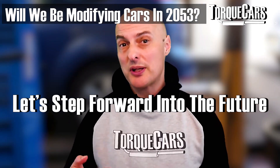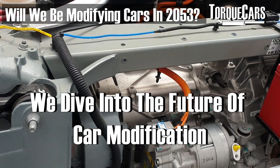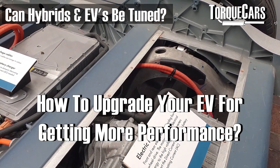Let's step forward into the future, 20 or 30 years. We're thinking now about electric vehicles, EVs — whether you can tune them and modify them, and really looking at what your options are when it comes to upgrading your electric vehicle.